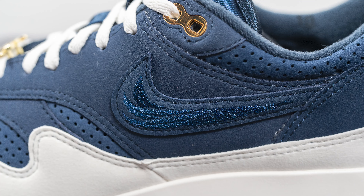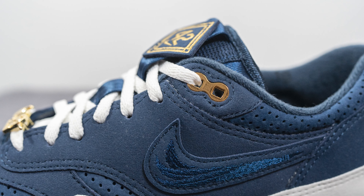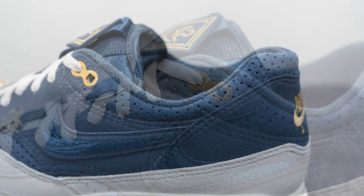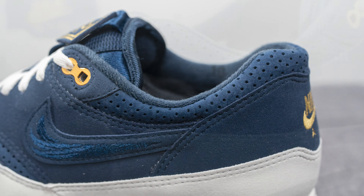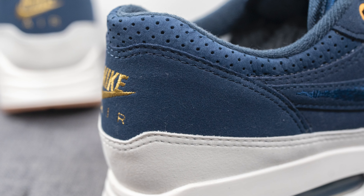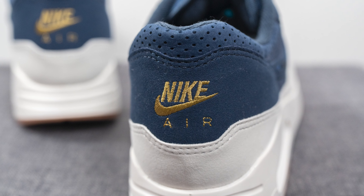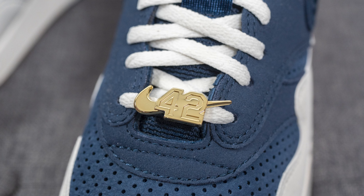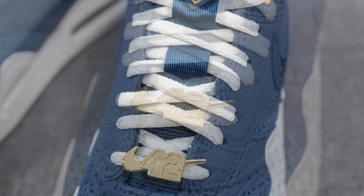The swoosh has the same felt-like synthetic suede, however there is some unique embroidery on it which has a feather-like graphic, and this is found on swooshes on either side. For the top two eyelets, these are plated in a metallic gold colored finish. Surrounding the top portion of the ankle collar area we have more of that perforated leather — the same we saw on the toe box. Underneath that we have more synthetic navy colored suede, and then we have Nike Air branding embroidered across the back in gold. Attached to the laces is a gold dubray or lace lock featuring Jackie Robinson's iconic number 42 along with a Nike swoosh.